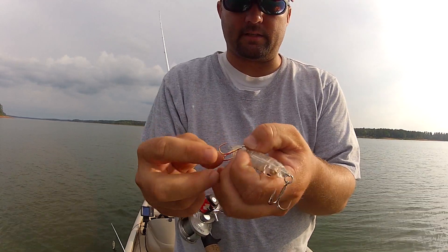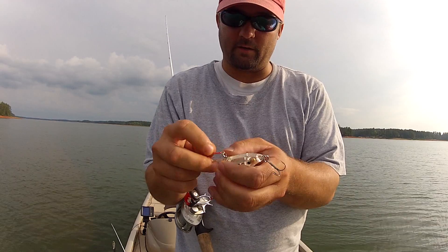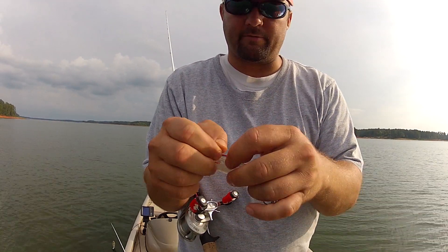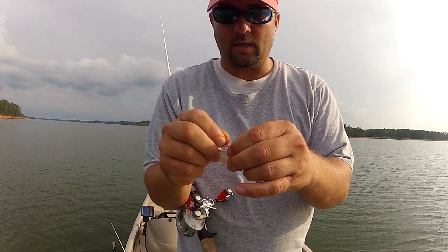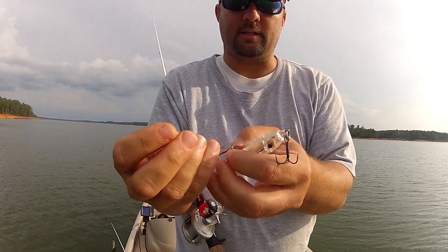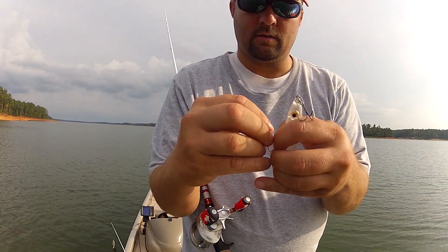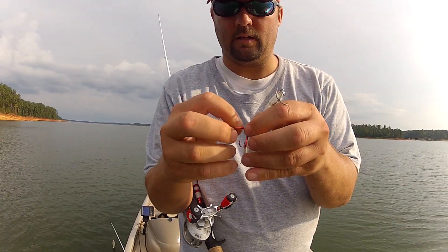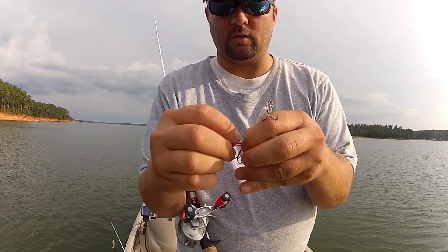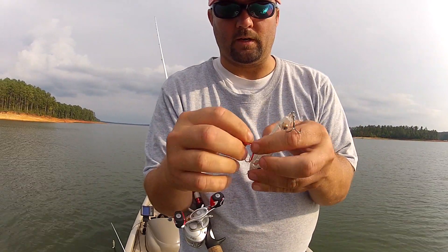All I do is I take — I've got to change this beat-up red hook out for a new red hook. So I take and I slide my fingernail in between the split ring and I start that hook out of the split ring. Then I take the other hook, run it right behind it, and just hold and push and work those two hooks around that split ring,